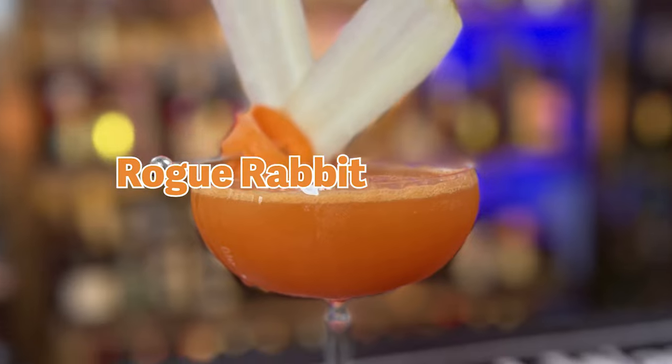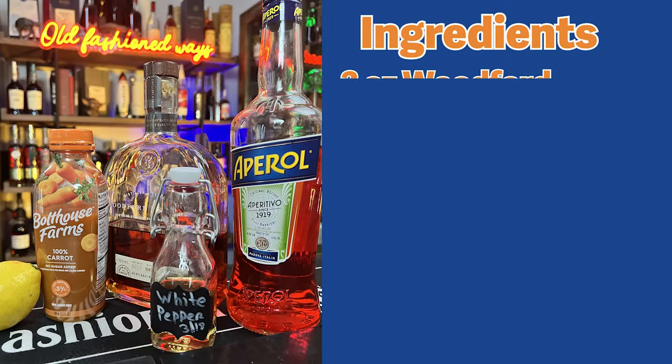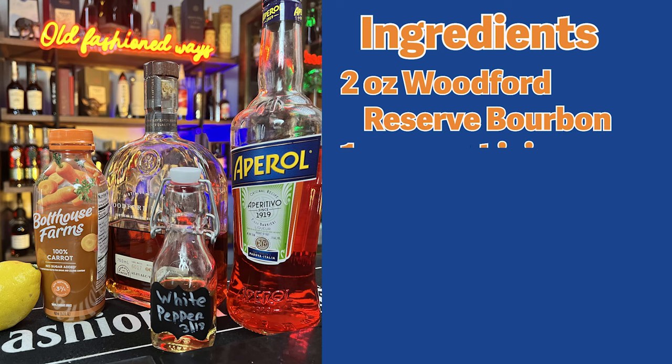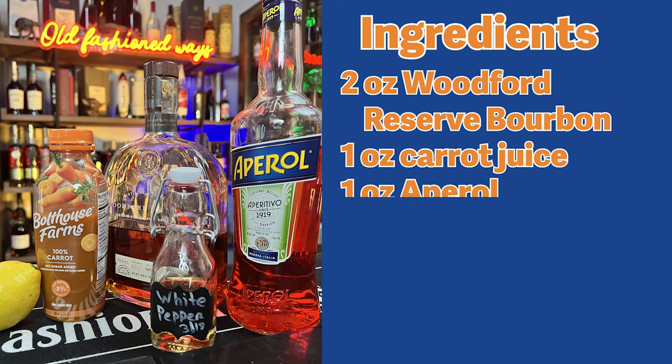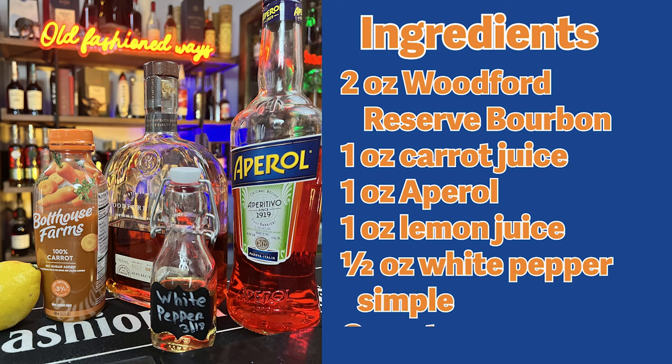Let's start by remaking the Rogue Rabbit from Whiskey Cakes. Here are the ingredients: 2 ounces Woodford Reserve Bourbon, 1 ounce carrot juice, 1 ounce Aperol, 1 ounce lemon juice, 1½ ounces white pepper simple syrup, and a carrot for garnish.